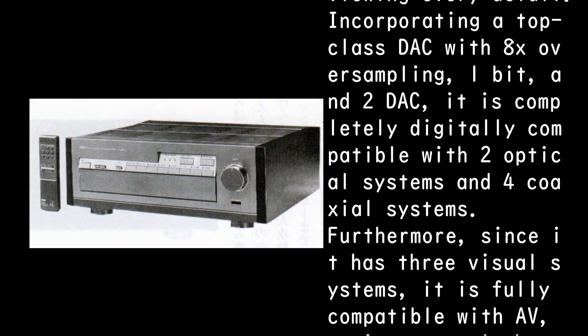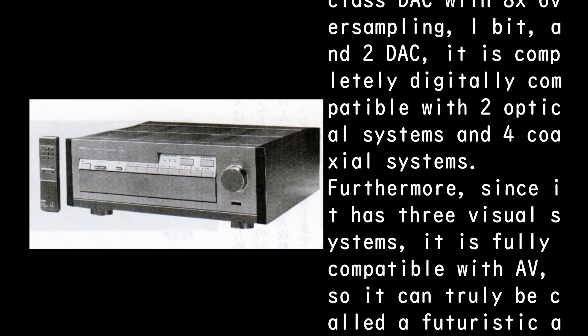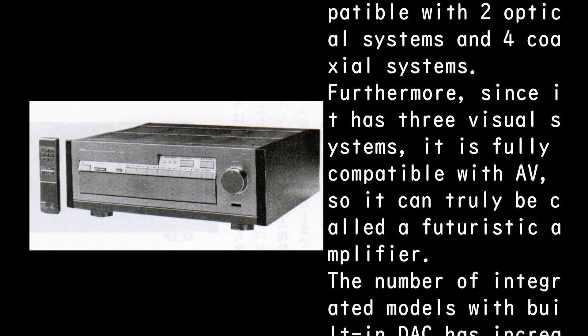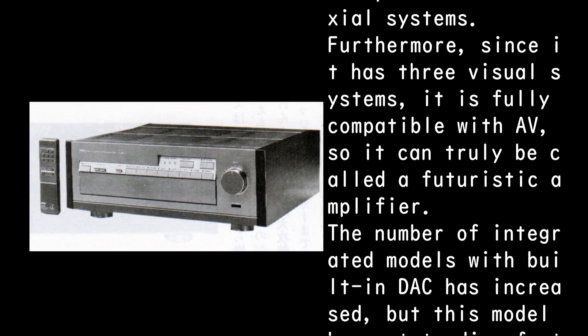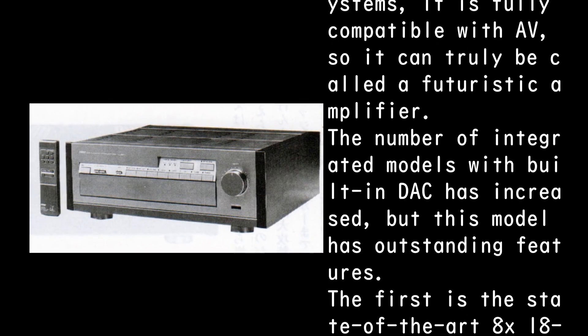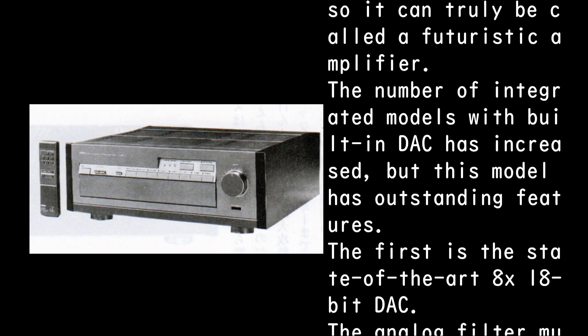It is completely digitally compatible with two optical systems and four coaxial systems. Furthermore, since it has three visual systems it is fully compatible with AV, so it can truly be called a futuristic amplifier. The number of integrated models with built-in DAC has increased, but this model has outstanding features.